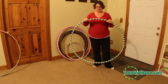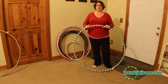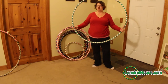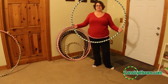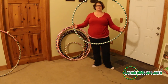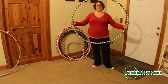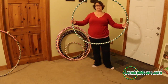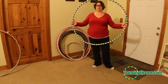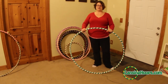Last thing to remember with a collapsible hoop like this: you do not want to store it in the collapsed position. It may be tempting to coil it up every time you're done with it and store it on a shelf or under your bed, but it will warp your hoop over time. The best way to keep it in the best shape is just in a big circle like this until you are ready to travel or take it somewhere.